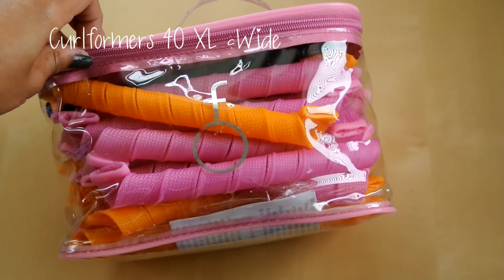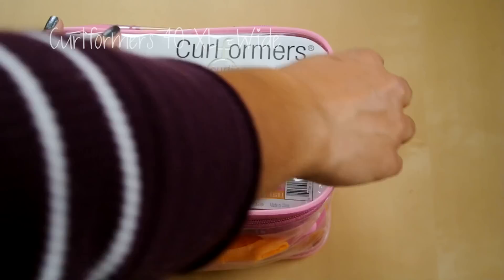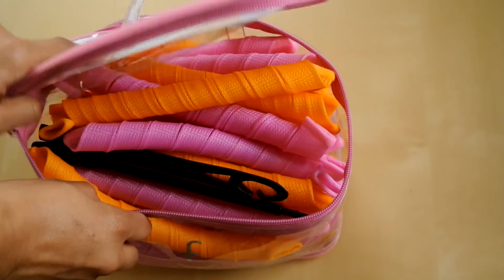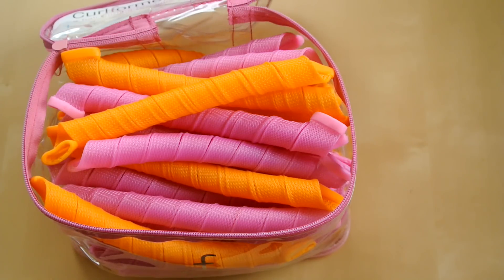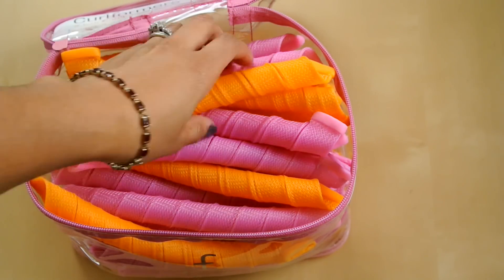For this style, I use a set of 40 curlformers in extra long and wide. The set comes with 2 wands, 20 pink extra long curlformers, and 20 orange wide curlformers.